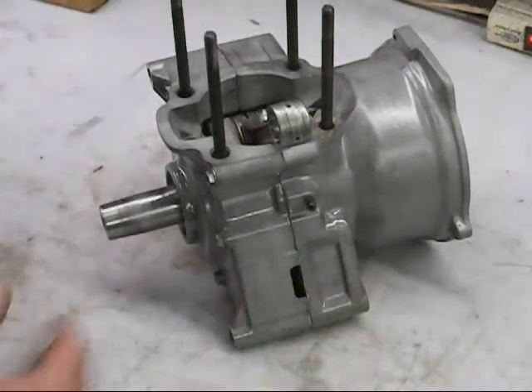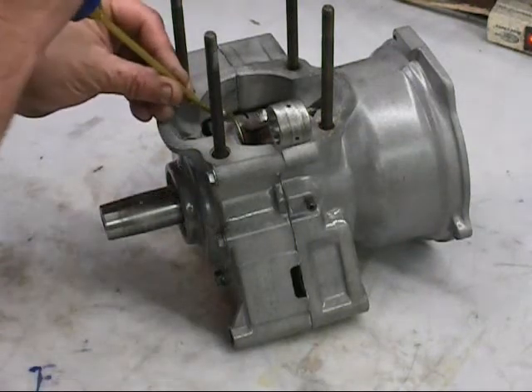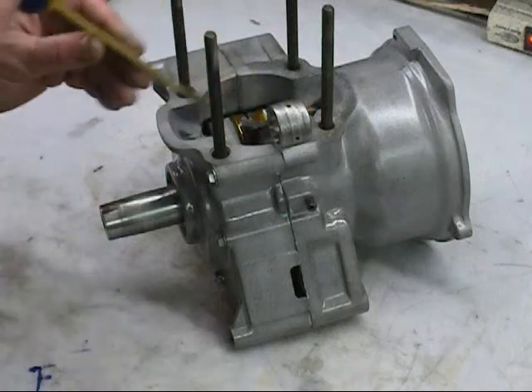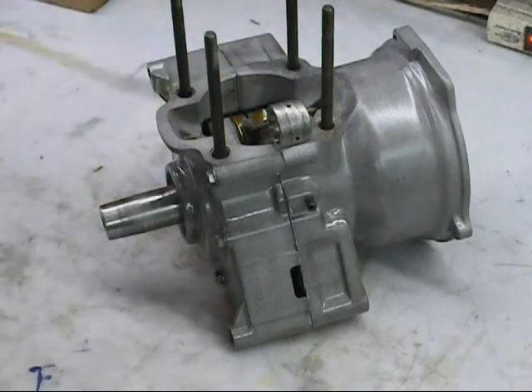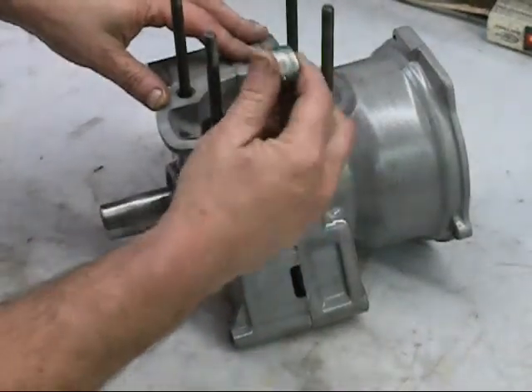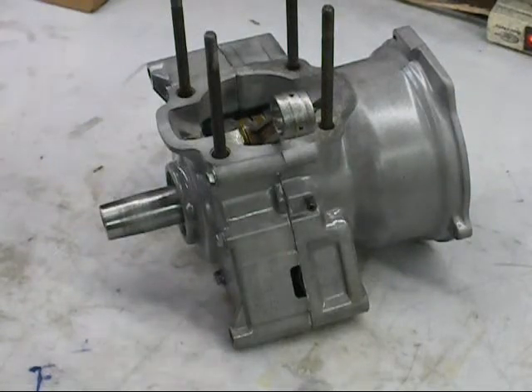We're going to leave the bottom end just natural - it was sandblasted and I just put some high heat engine clear coat on it. I am going to film the assembly putting this thing together. I use these little bottles to hold the oil - it keeps everything so it doesn't get contaminated. I'm just going to shoot a little bit of oil on the bearings, then roll this connecting rod a little bit. Next step, I'm going to put the piston on.